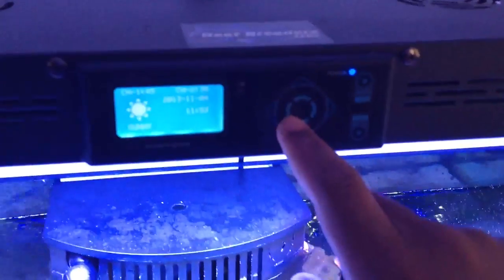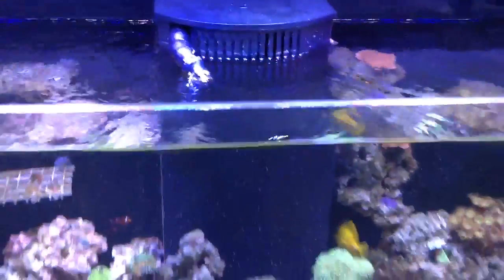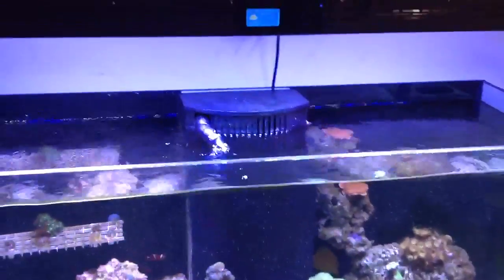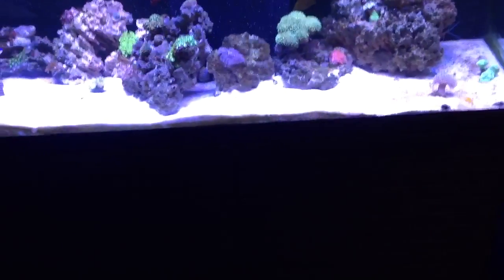Yeah, this light is really nice. It's touch control buttons. If you want to switch modes, you just press Sunny and go through your modes. I'm sorry about the blur — I don't know why it doesn't focus in on that. But let me put it back on Sunny. So far, so good, man. I really can't complain about anything.